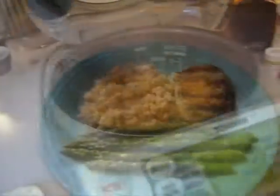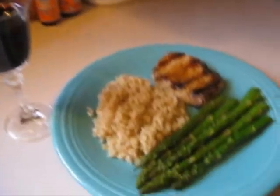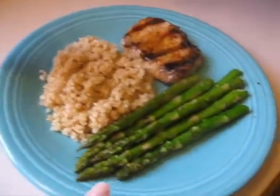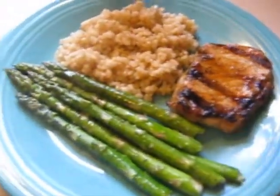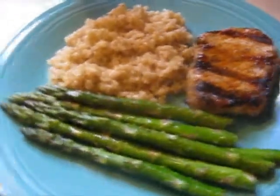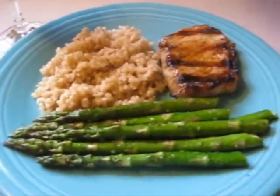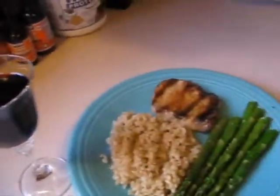So here is the finished product: Lundberg rice, asparagus, and grilled pork with a Cuban mojo organic marinade. Looks really yummy! I hope you enjoyed the video and I will see you soon.